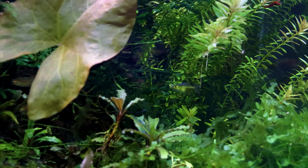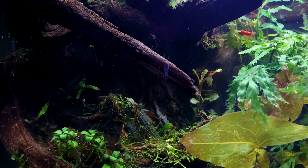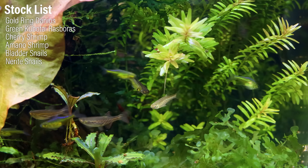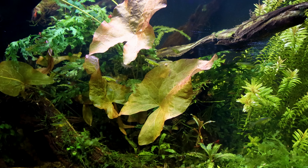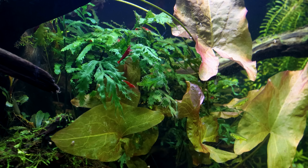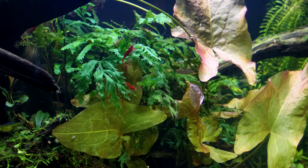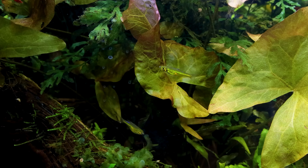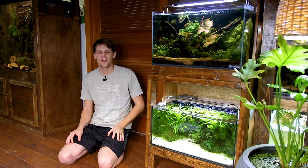The hardscape consists of Mopani wood and one of my personal favorites, Pagoda stone. The combination of those elements and the plants makes for a really intricate design that gives you a lot to look at — there's always something new to see. The inhabitants include Gold-Ringed Danio, a smaller variety of Danio which this tank was primarily built for, and a group of Green Kubotai Rasbora. I also have a breeding colony of Red Cherry Shrimp, a few massive Amano Shrimp, and snails. I absolutely love them and include them in just about every tank because they're so beneficial.